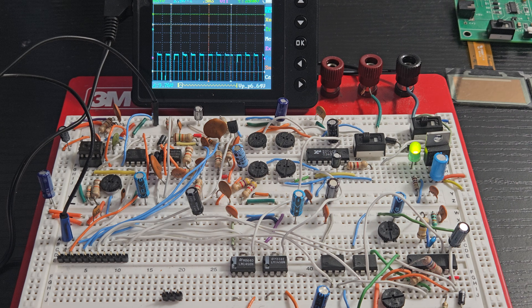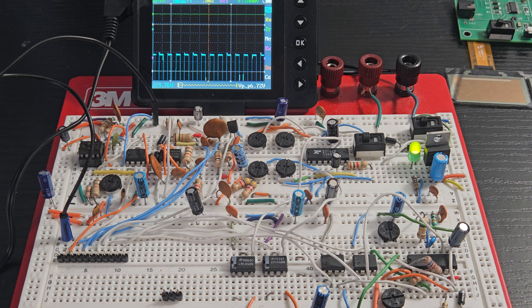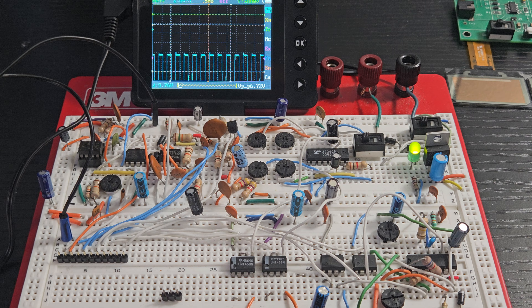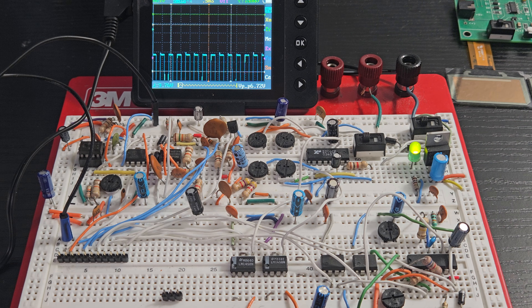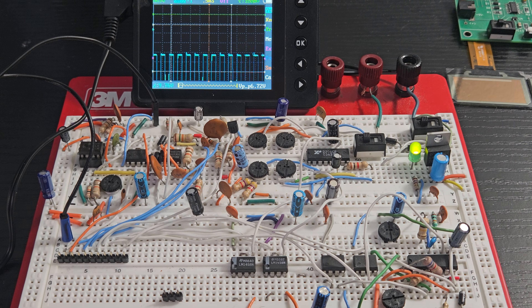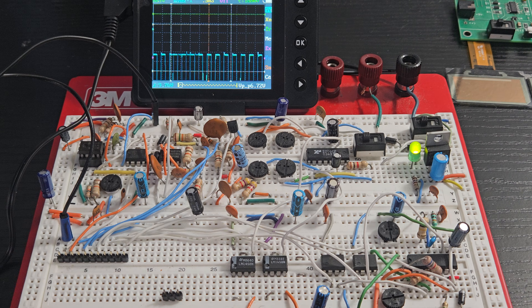Again, go to the website, print this out — you can build it with your regular standard caps and resistors and these chips. You can get them on Mouser, DigiKey, Jameco. The 556 I'm having a hard time tracking down though.